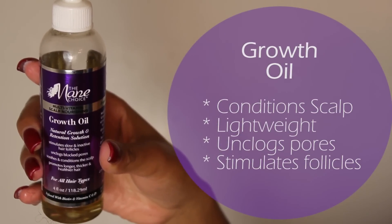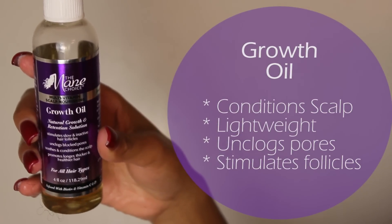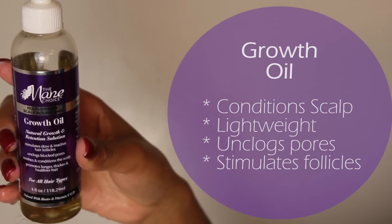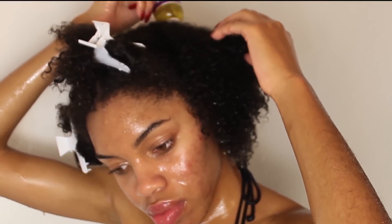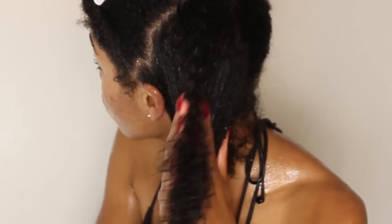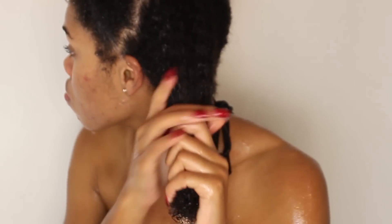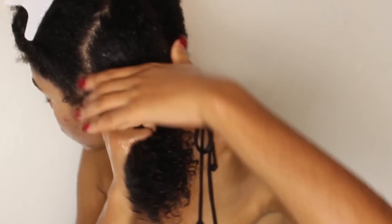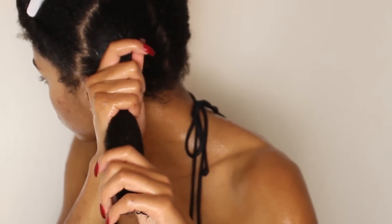Now I'll be following up with the growth oil. This is very conditioning to the scalp — it stimulates growth and is lightweight. I'm going to rub this throughout my scalp and massage it in, then put it on a section of hair. I did put my hair back into four separate sections for this part, and I'm just going to squeeze the oil into my hair.